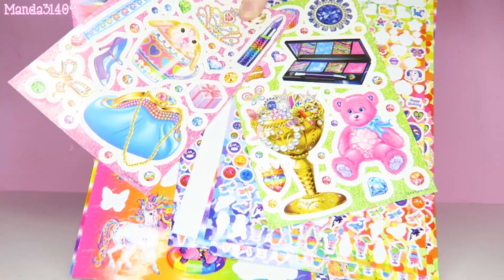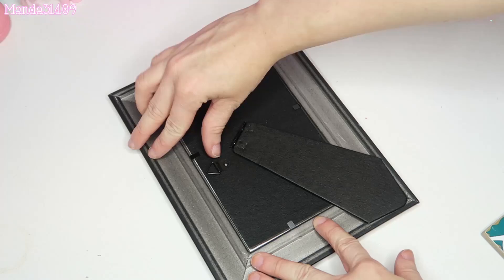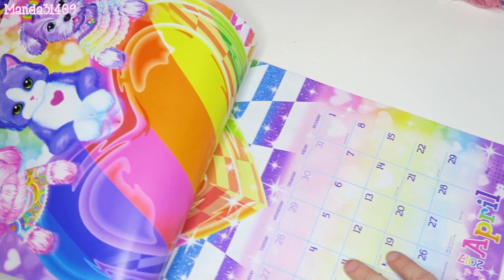Next up we need some stickers — I just got some Lisa Frank stickers here. First things first, you're gonna cut open your picture frame, remove the plastic, etc., just get them all open, take off the backing, take out the little paper and toss that to the side because we are not going to need that. Also be really careful taking out the glass.